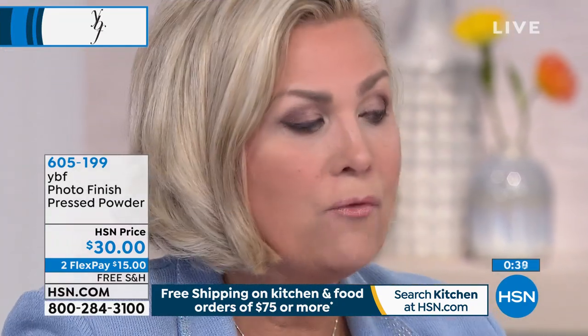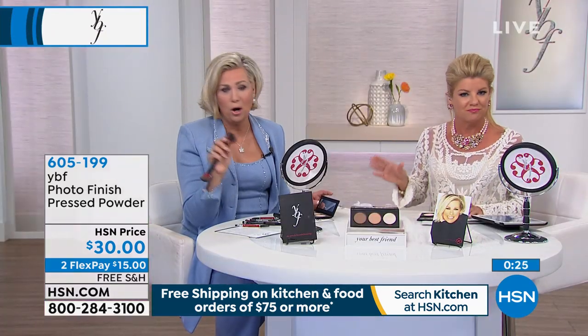Now give yourself cheekbones — the ones we used to have before gravity took over. Just push that right up in there, right up underneath that cheekbone. You can see I have no cheekbones until I do this. Then I go back over with the medium color in the middle and just soften — a circular motion, no streaking, just softens it. Everybody can learn how to contour when you read the card. It's not hard, we promise.